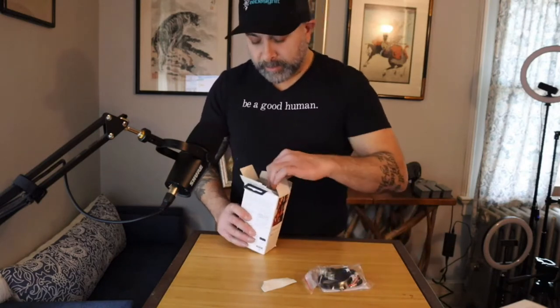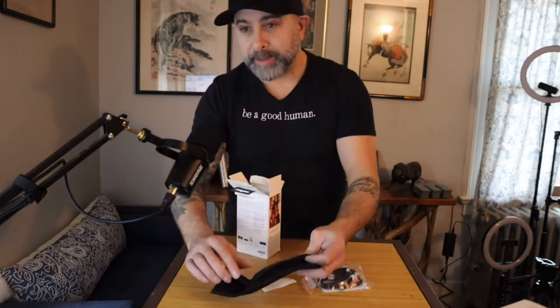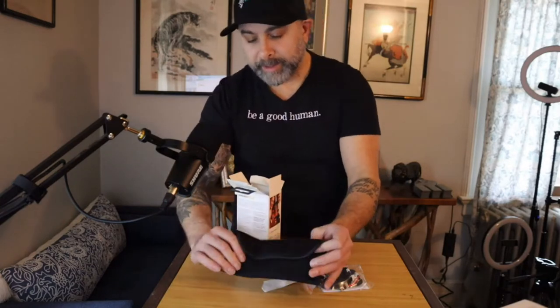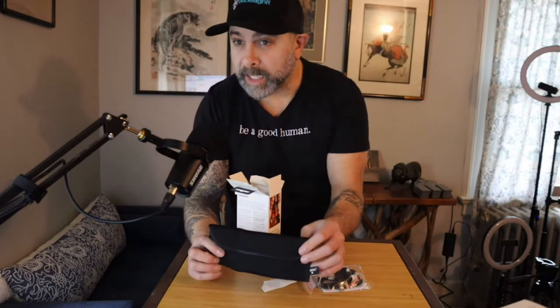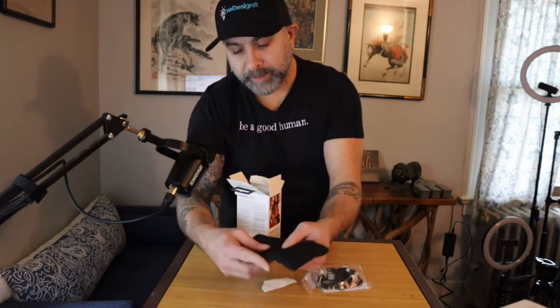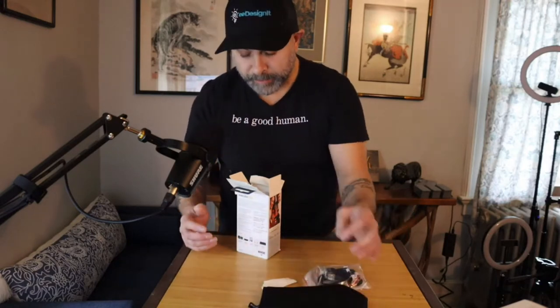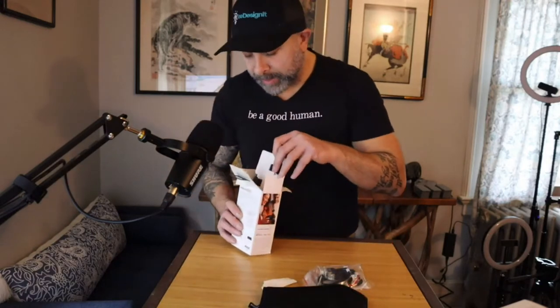The first thing we see is the cables. We also have a small bag — look how small this bag actually is. Everything fits in this bag, which shows you how small the unit itself is.